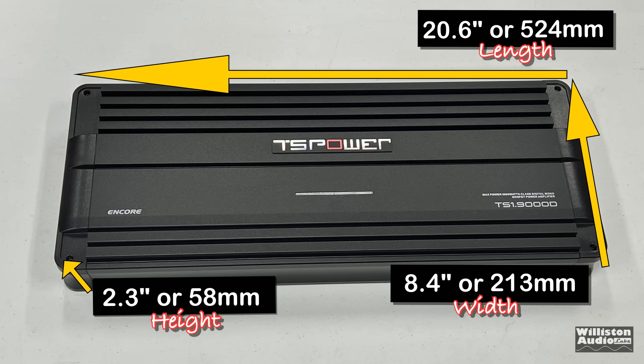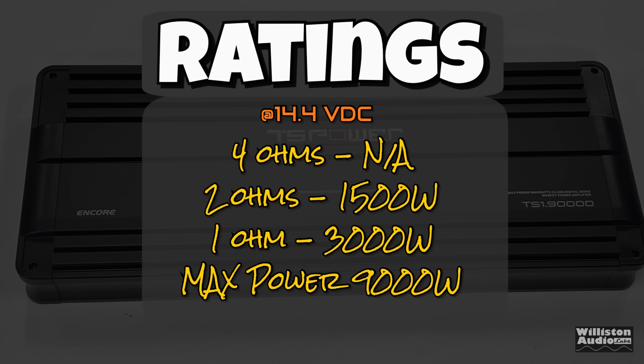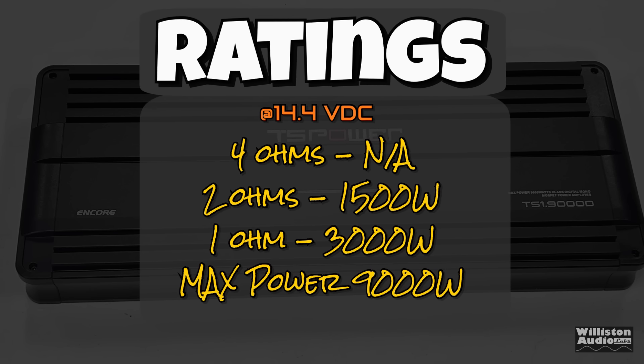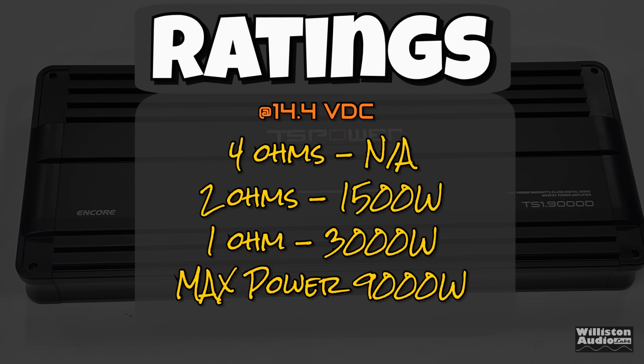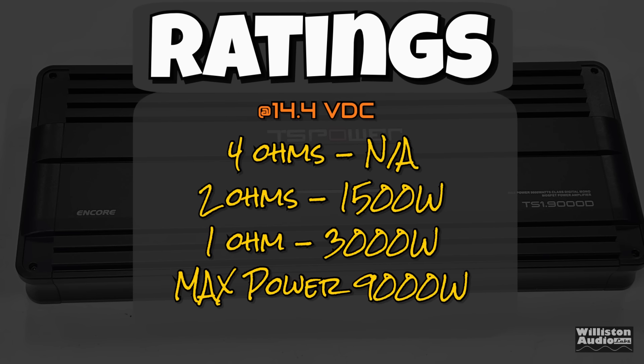As far as dimensions go, 20.6 inches for the length, 8.4 inches for the width, and 2.3 inches for the height. As for ratings, it's not rated at 4 ohms. At 2 ohms, 1,500 watts. At 1 ohm, 3,000 watts. Max power, 9,000 watts. This is a Class D monoblock bass subwoofer amplifier.